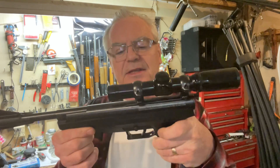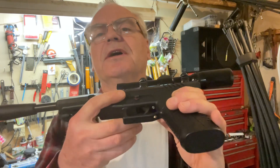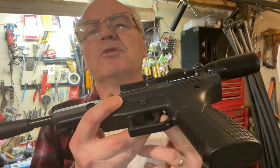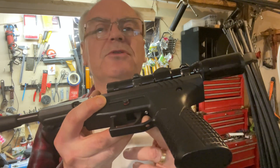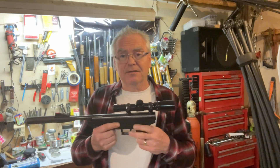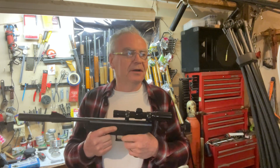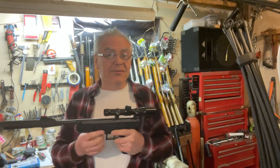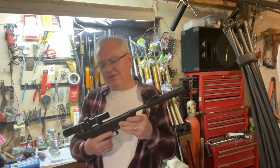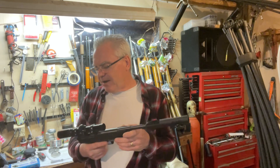He had one complaint: the trigger was absolutely horrendous. I did a little digging and found that right behind the trigger blade there is supposed to be an over-travel adjustment screw — and it was missing on this one. So it was taking like three-quarters of an inch of over travel before the trigger would break. Still not a terrific trigger, but getting rid of all that over travel makes a real difference.